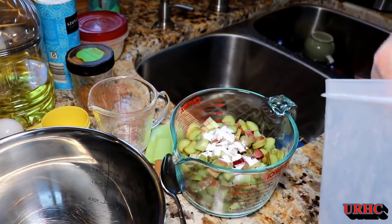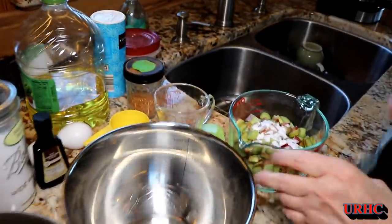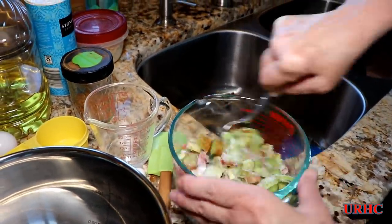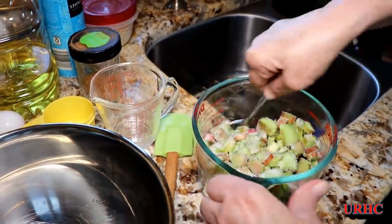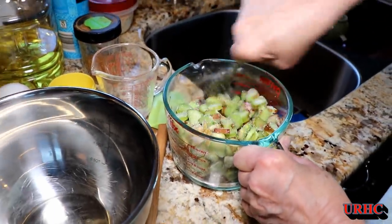You start out by putting some of the sugar on the rhubarb. Rhubarb definitely needs sugar added to it — at least the rhubarb that we grow. It's supposed to be like a strawberry rhubarb variety, but it still does require quite a bit of sugar to enjoy it.